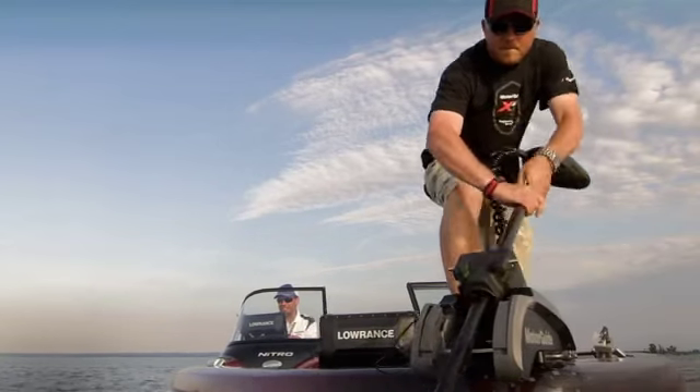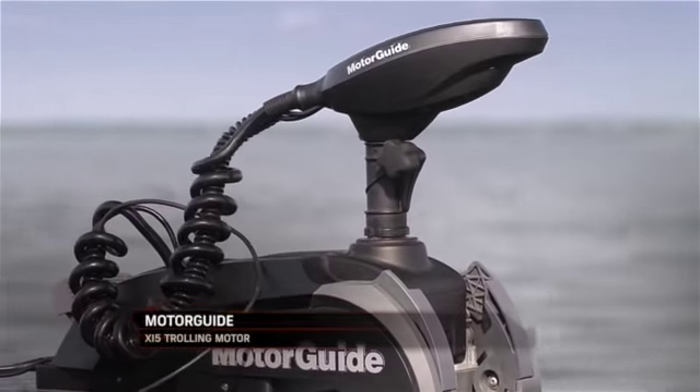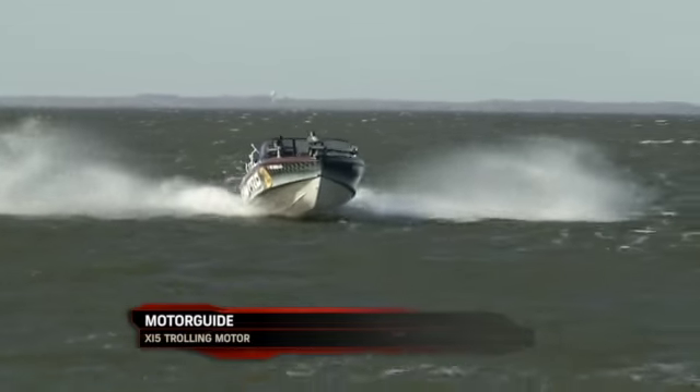Last year I was lucky enough to fish the new XI-5 trolling motor. Really impressed with how durable the engine was — the bracketing, the motor itself, everything about it held up great, and I put it through some pretty tough conditions.